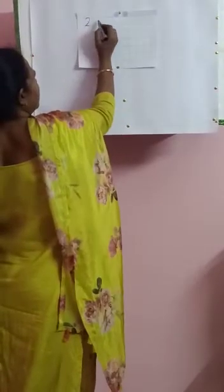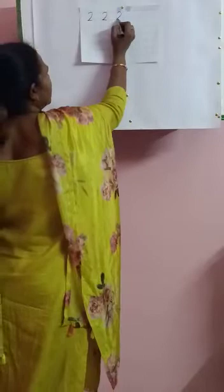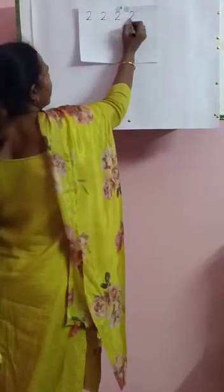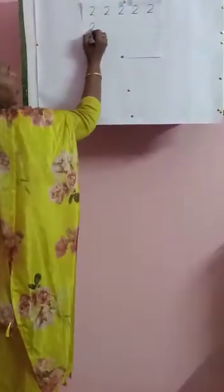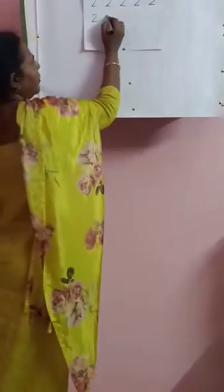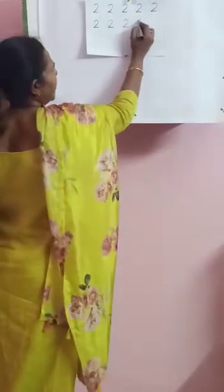Touch the box and write two. Leave one box, write two. Leave one box, write two. Leave one box, write two. Leave one box, write two again. Second line — leave one box, write two. Leave one box, write two. Leave one box, write two.